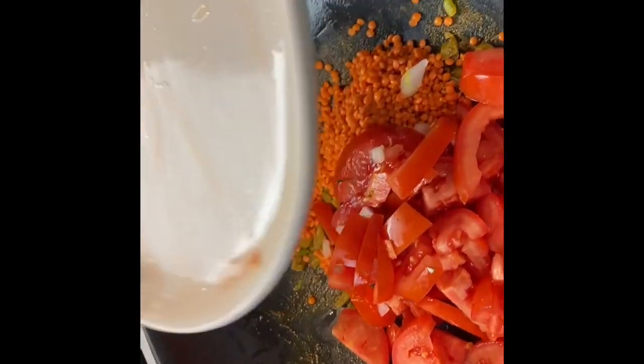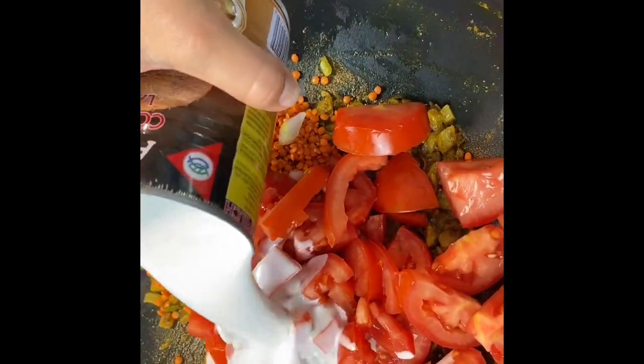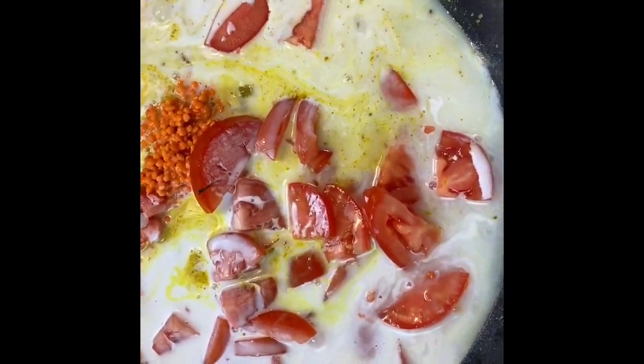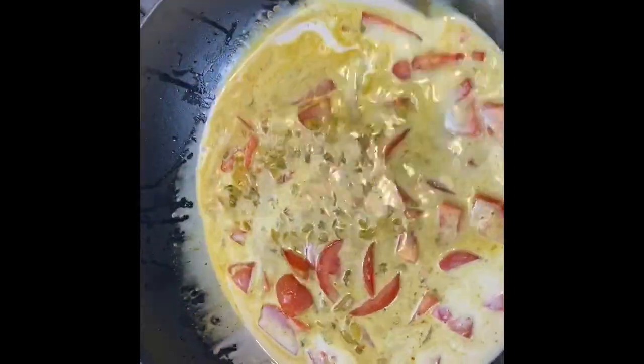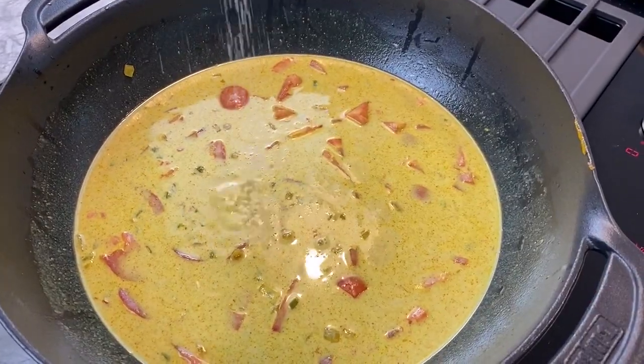Then add the tomatoes, the coconut milk and the water. Mix it well and then add the salt and the pepper.